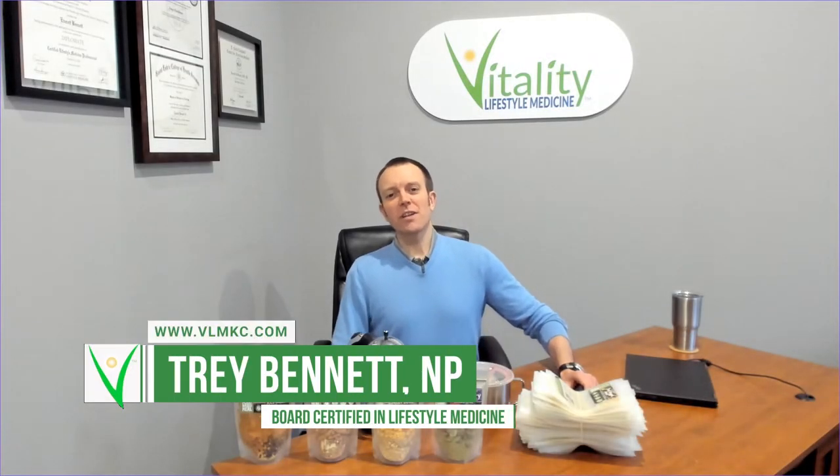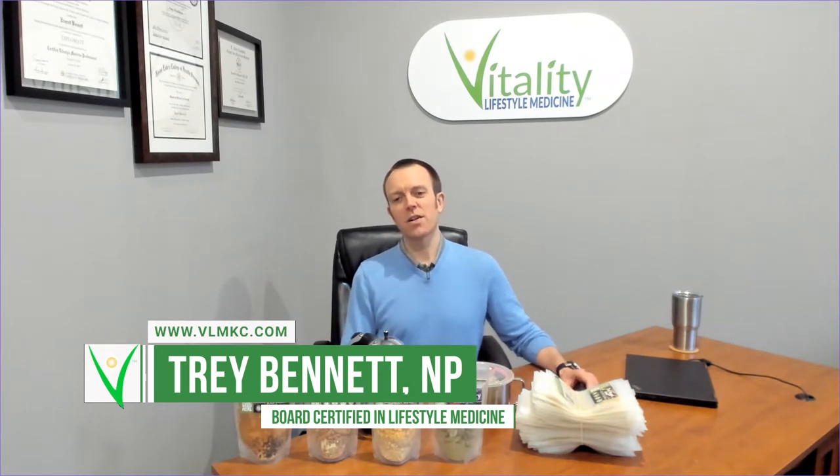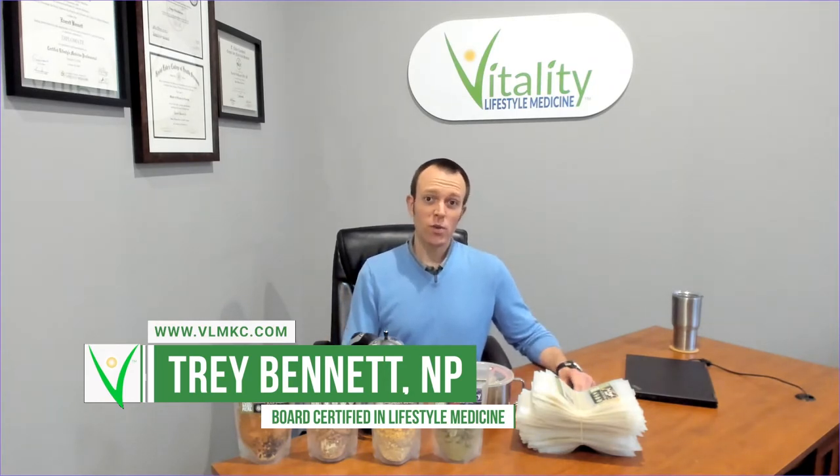Hi, I'm Trey Bennett, nurse practitioner and founder of Vitality Lifestyle Medicine here in Lenexa, Kansas. Welcome to my office.